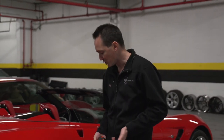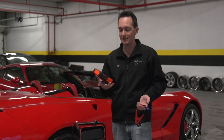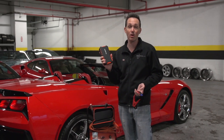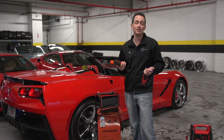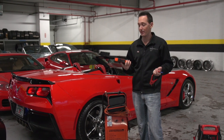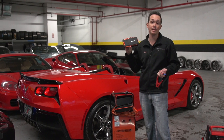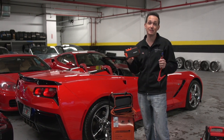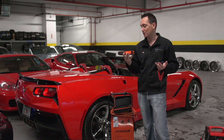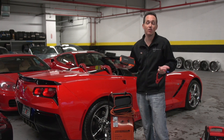Go out and get yourself one of these and your life will be much more convenient. You can literally throw this in your car, in your glove box, in your trunk — it doesn't take up a lot of space. The fact that it jumps so many cars makes it great for a guy who has a shop or multiple cars. I get nothing from this, this is not paid advertising — just me passing along and doing a good deed.